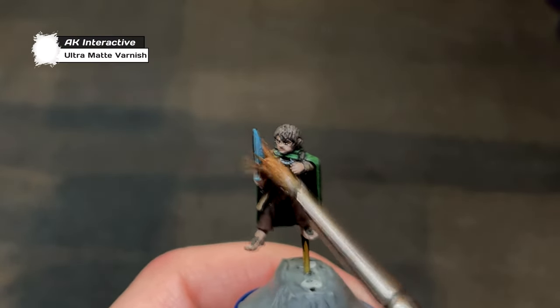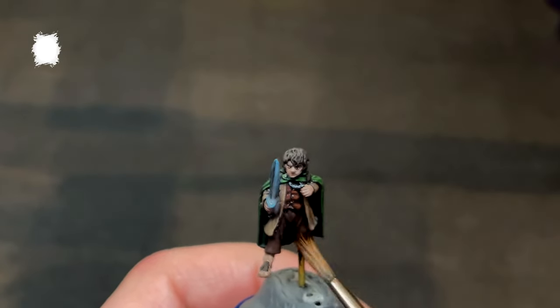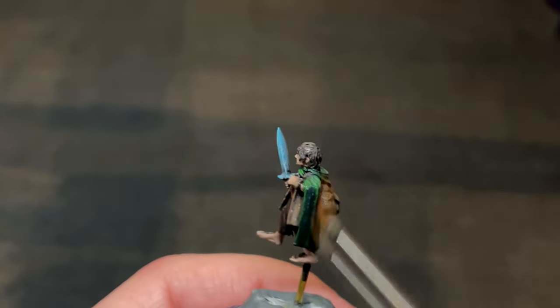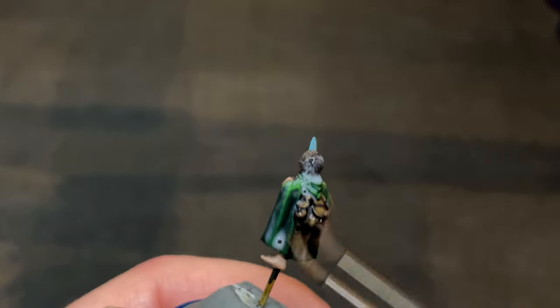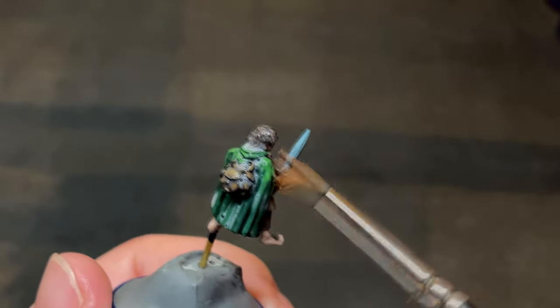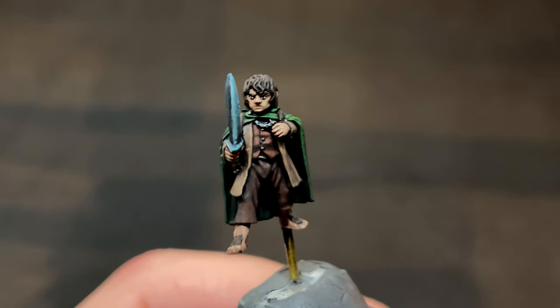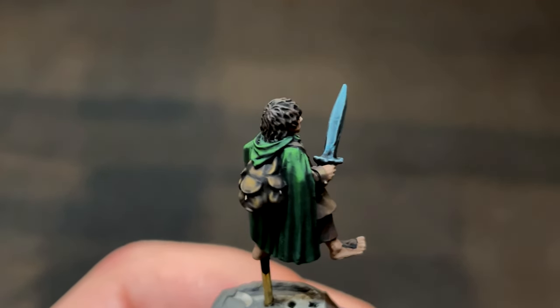Before putting Frodo on his Balin's Tomb style base, I give him a double wash of Ultra Matte Varnish by AK Interactive. Personally, I'm a huge fan of matte finishes, but most matte varnishes are still fairly shiny — this is absolutely not the case with Ultra Matte Varnish. Even a single coat will generally get rid of any shine, so I mostly add a second coat for extra protection. It's a brush-on varnish too, which I find a lot less risky than spray varnishes, with which I've had some poor experiences.